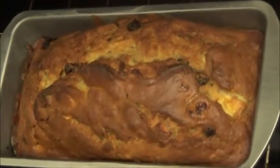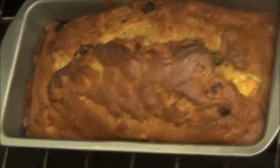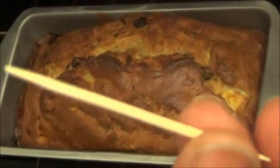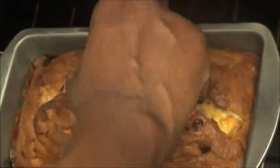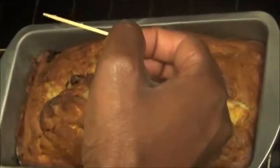My banana bread has been in the oven for a little over an hour, and you can see it's golden brown now. The ultimate tester is to use a toothpick — just put it in, bring it out, and make sure it comes out clean. This one is clear, so my banana bread is done.